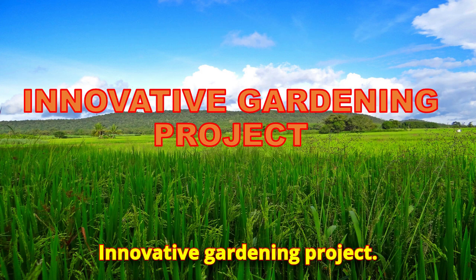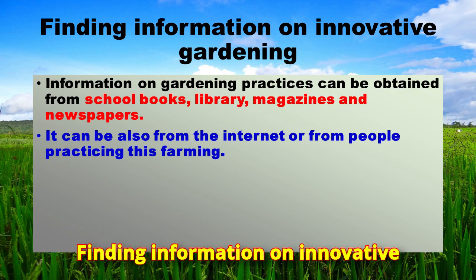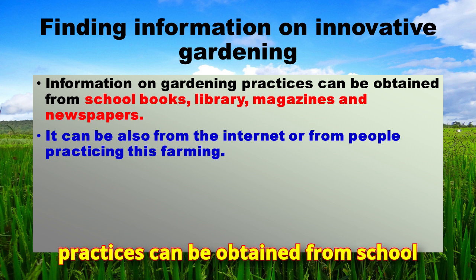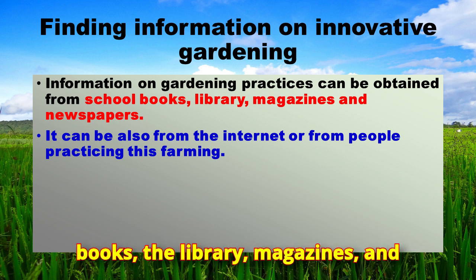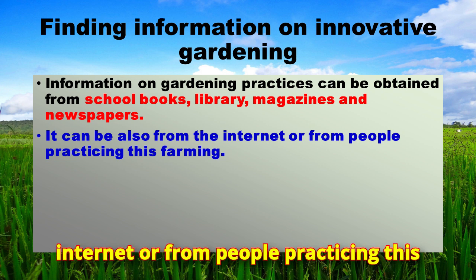For the innovative gardening project, information on gardening practices can be obtained from school books, a library, magazines, and newspapers. It can also be obtained from the internet or from people practicing this farming.